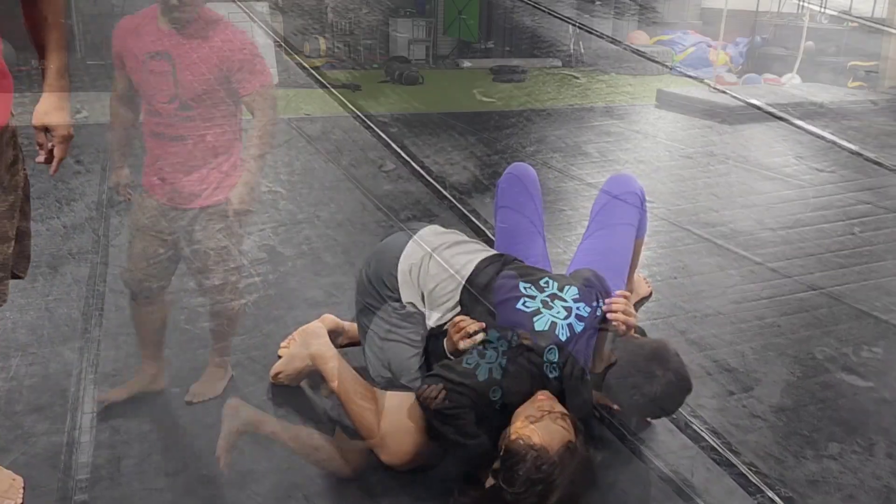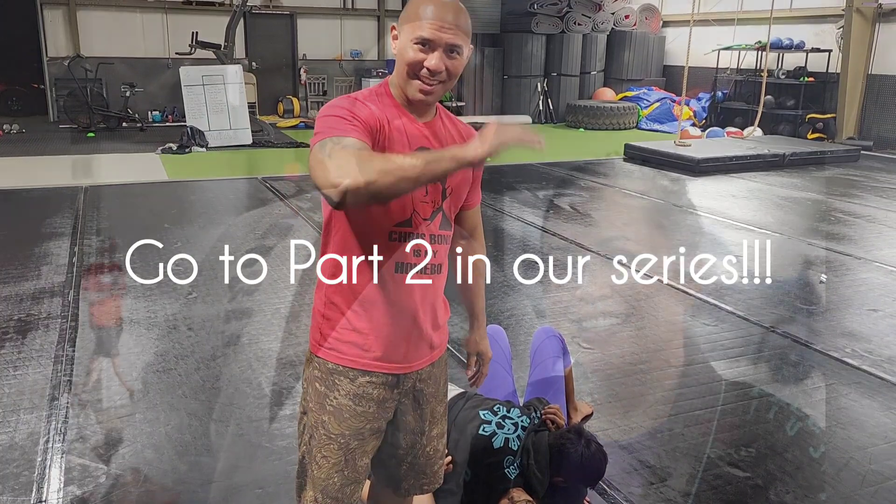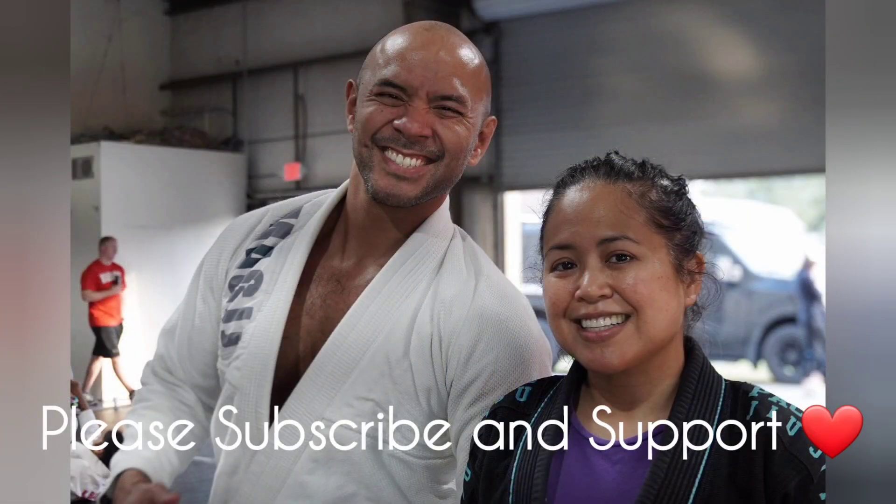From that position, he establishes side control — establish the side control. Very good. From side control we will discuss that more in a second. Get up off that couch and change your life!